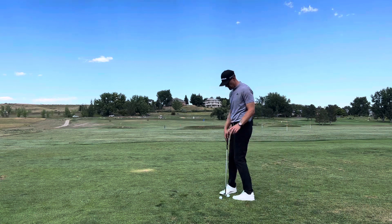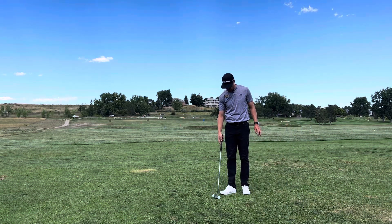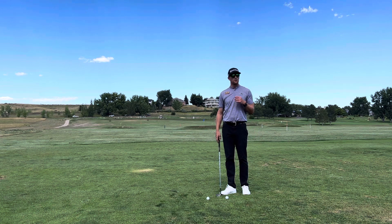Okay, new Vitamin G tip of the week. Cameron Morton here, head golf professional at the club. This is going to be for those of you who are having a hard time making solid contact on your pitch shots.